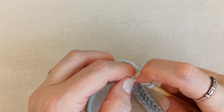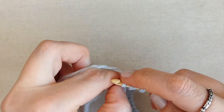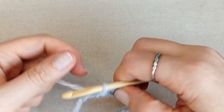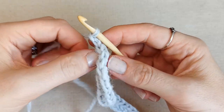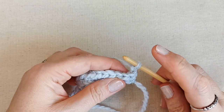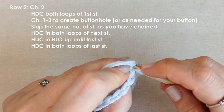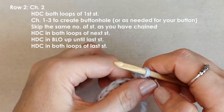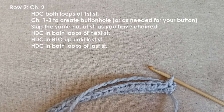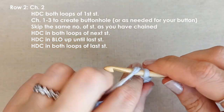I'm just placing my last two half double crochets into that third loop in my chains. That's row one done. Now we're going to chain two and turn, and we're going to create the buttonhole at this end of the scarf. Yarn over, place your hook into both loops of that first stitch and pull through. Now chain the amount you need for your buttonhole — I think I'm going to need to chain at least three. So one, two, three.